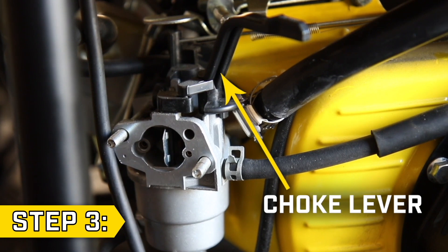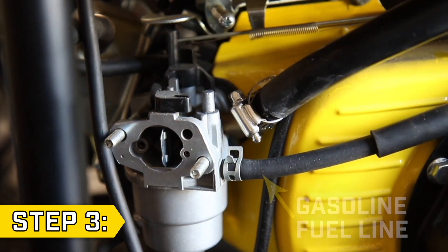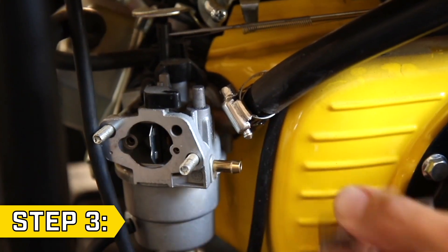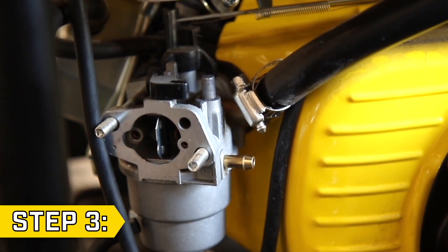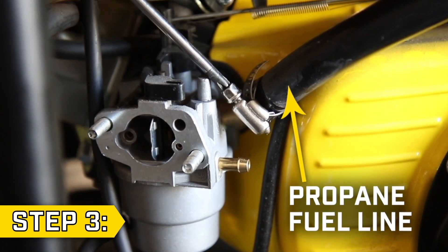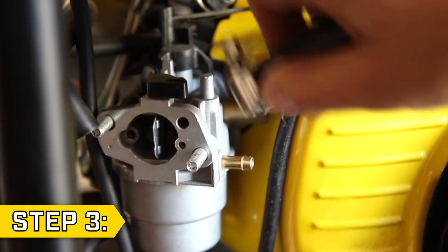Step 3. Locate the choke lever and lift upwards to remove it. Use a pair of pliers to loosen the clip and disconnect the gasoline fuel line from the carburetor. Then use a Phillips screwdriver to loosen the LPG hose clamp and disconnect the propane fuel line from the carburetor.